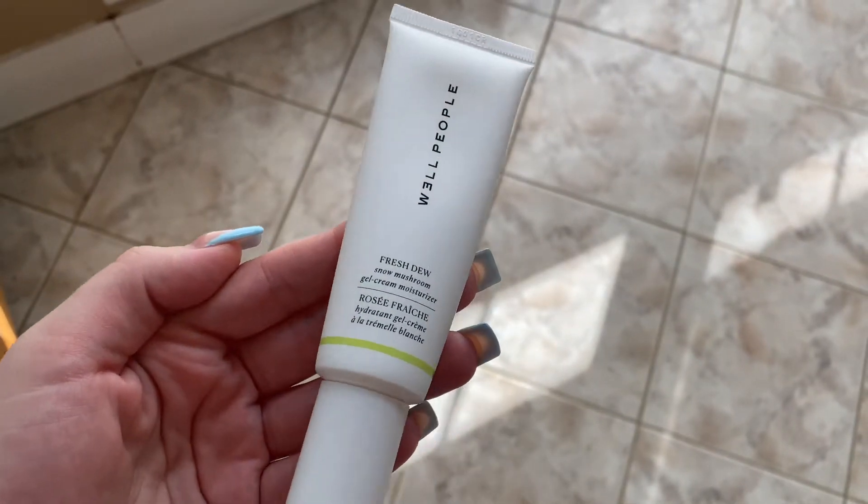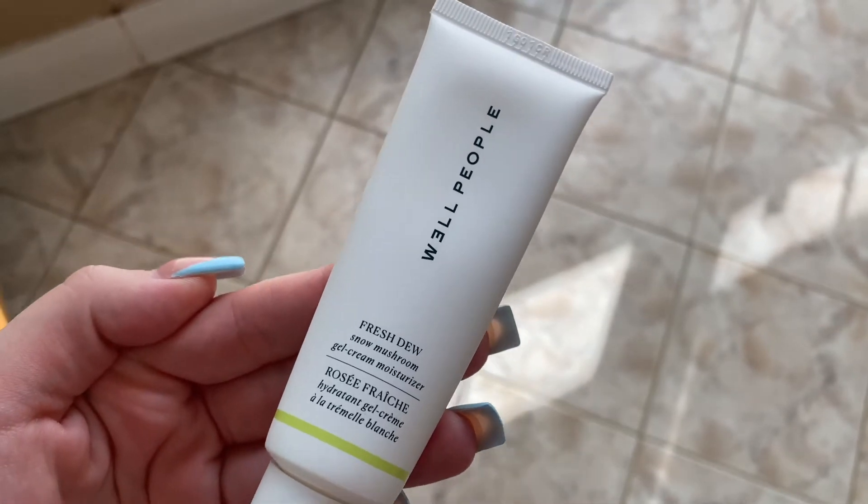I've been using this Well People moisturizer. It's okay — I got it during Ulta's skin beauty event when it was half off and I just wanted to try it out, but it's okay.